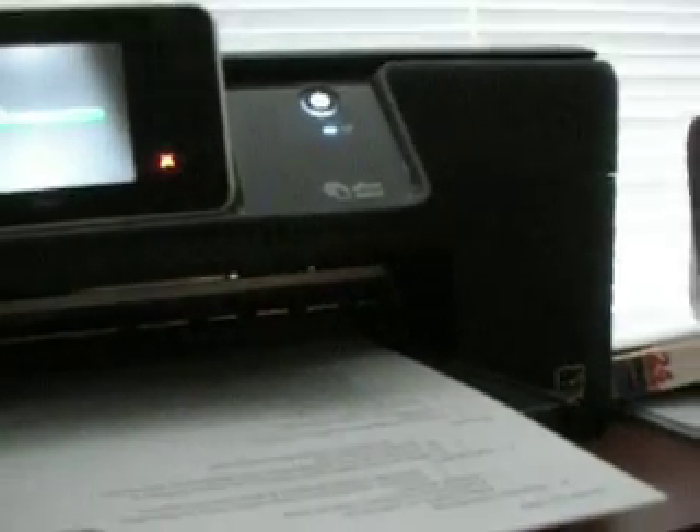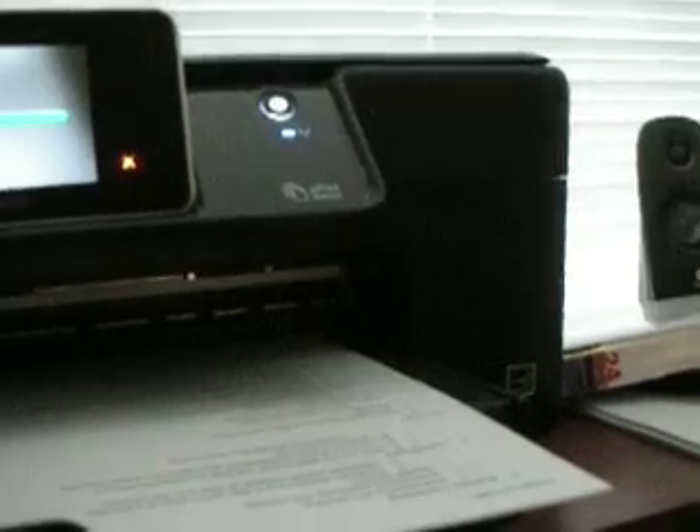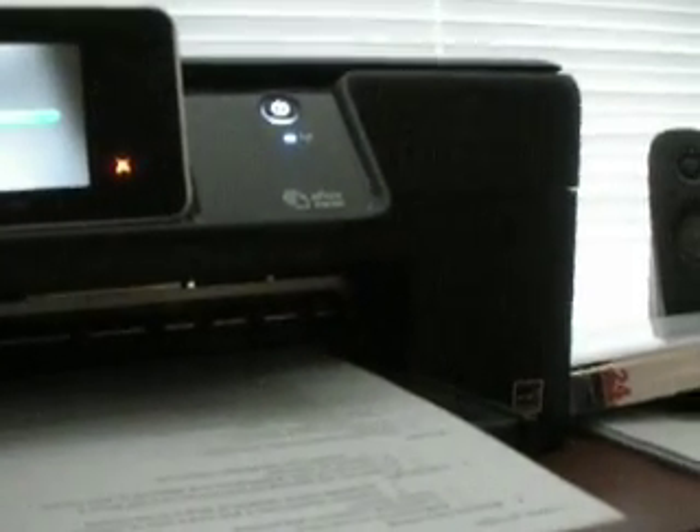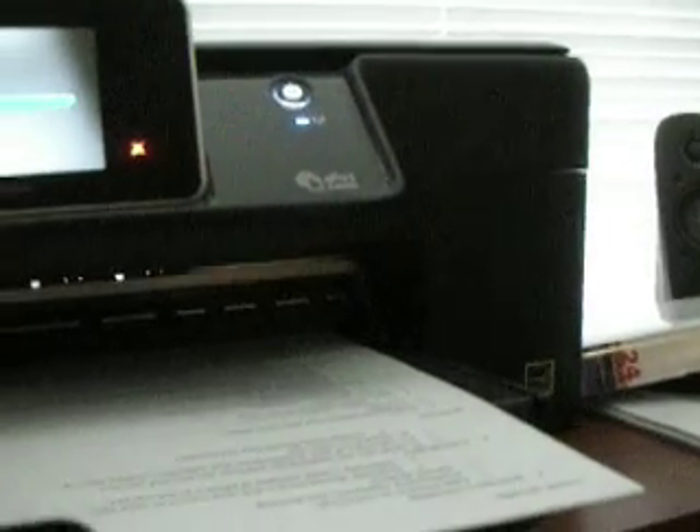That's one option for printing wirelessly using the HP ePrint app. You can pretty much print from anywhere in the world as long as you have a data connection. Another option is Printer Share, which has an app that loads onto a computer. Or if you have a printer on a wireless network that you're on, you can just find it and print to it automatically.